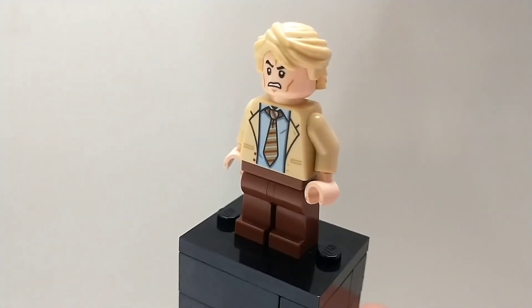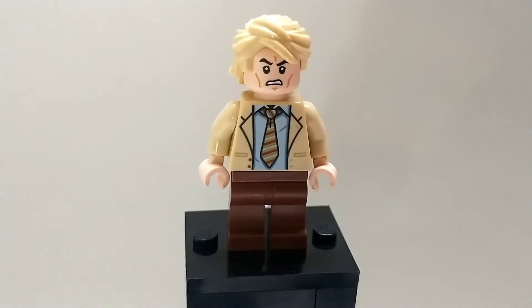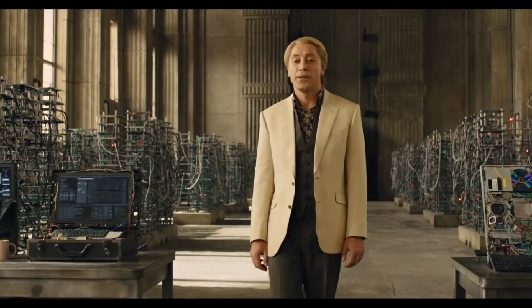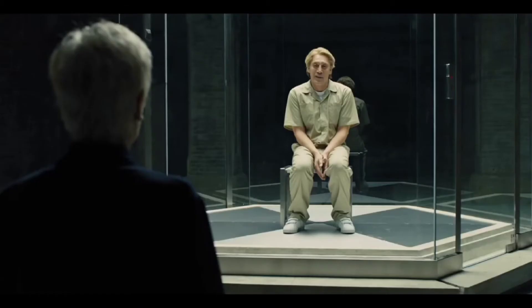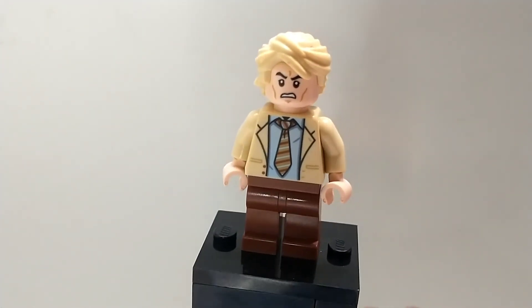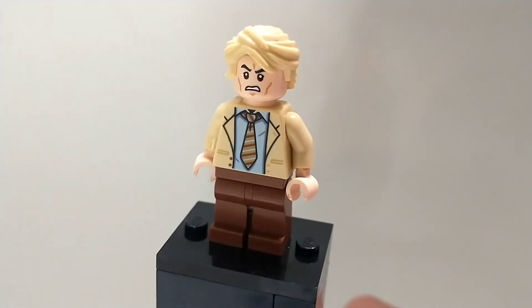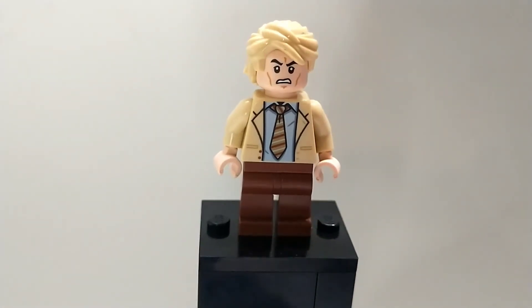My favorite James Bond custom minifigure that I made in this wave — one I've been wanting to make since wave one but couldn't find the hair piece for — is Raul Silva. He turned out absolutely spectacular. I've been wanting to make this figure ever since episode one, and the other day I was looking through my Lego box and found Lloyd's hair piece, and it just fits him so perfectly. This is basically the Dark Knight Joker of the James Bond world — he's such a dark, evil, scary villain, especially with that scene where he's taking his teeth out. He also has a very nice tan suit, which I also used for the Mobius custom figure, and that is also from the Friends set. He has some brown pants and just the angry clone face, which surprisingly fits him pretty well, and it looks so much like my favorite James Bond villain of all time, Raul Silva.